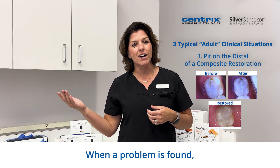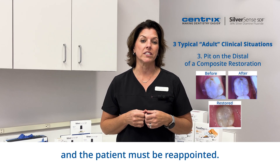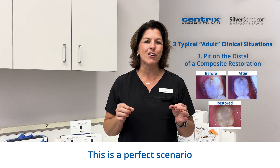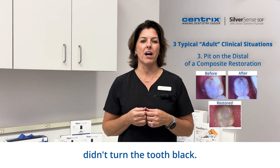When a problem is found, there is not enough time to do the restoration, and the patient must be reappointed. In this instance, the patient wasn't able to come back for three months. This is a perfect scenario for SilverSense SDF.